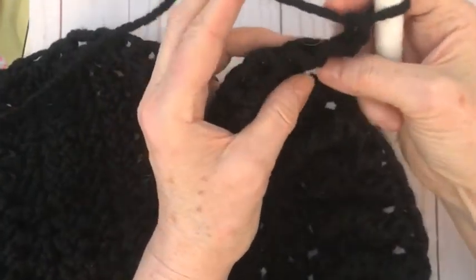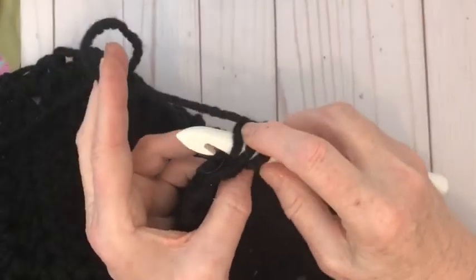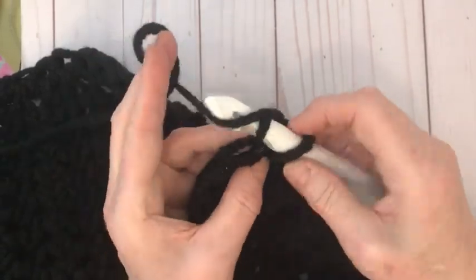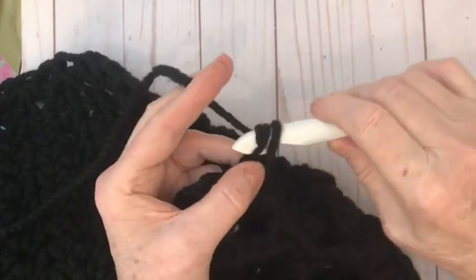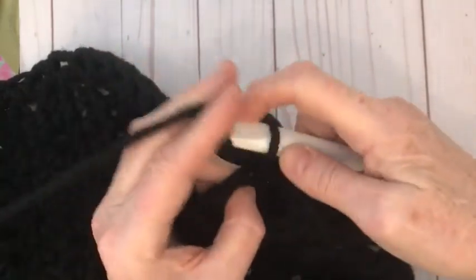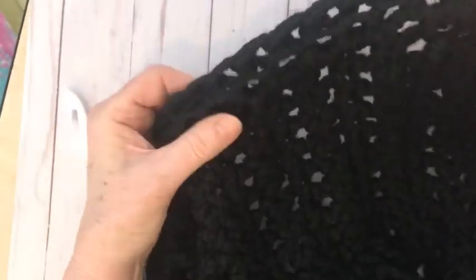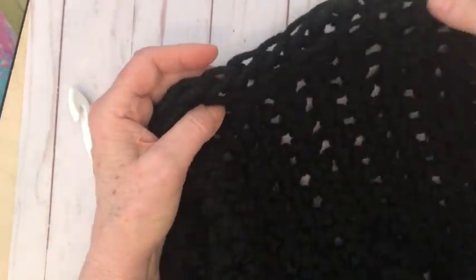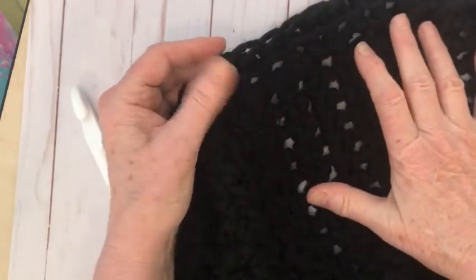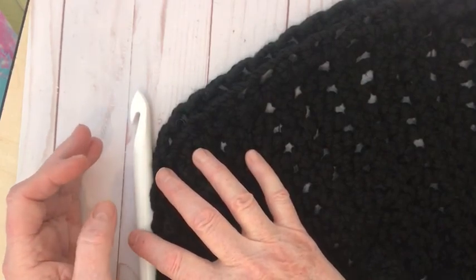This is what the edging looks like when it's done. If you want to go and do another row of single crochet around there, that's totally up to you, but I like it the way it is. I'm going to weave in all my ends and I'll be back to show you how it looks.